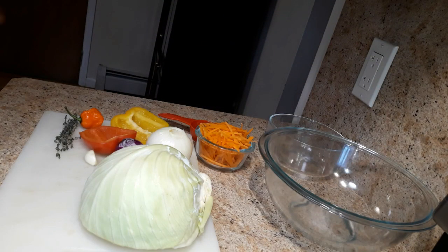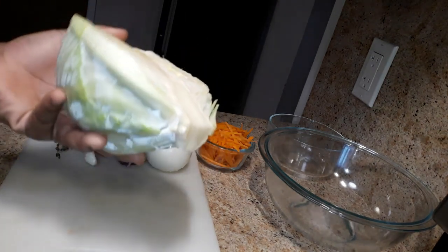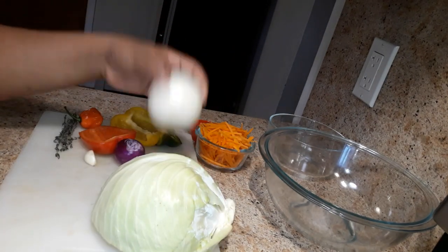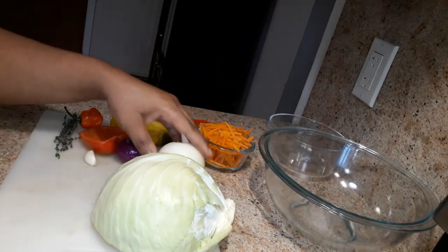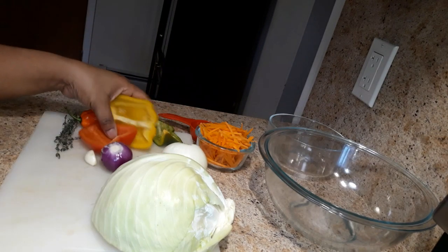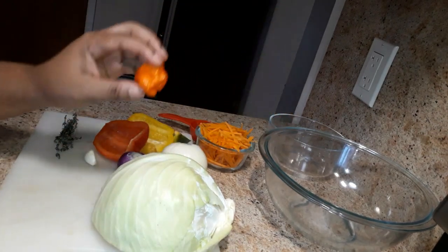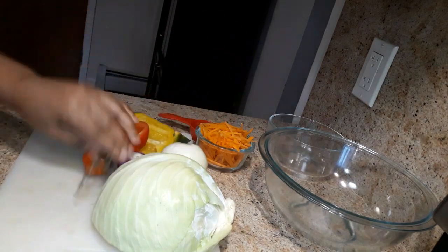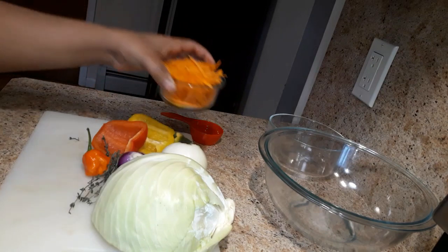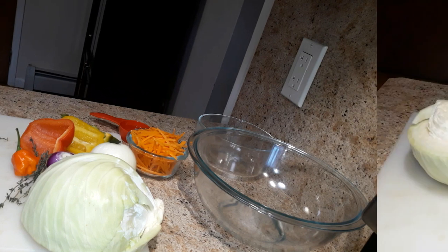To make this Jamaican style cabbage you're gonna need cabbage — I use half of a big cabbage, but you can use the whole thing. You'll need one yellow onion and one purple onion just for color. We have red bell pepper, yellow bell pepper, a scorpion pepper, thyme, one garlic clove, some julienne carrots, and oil. Those are the ingredients.